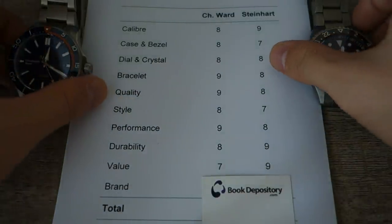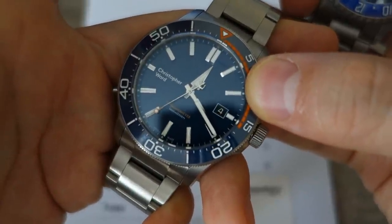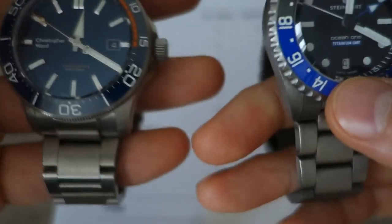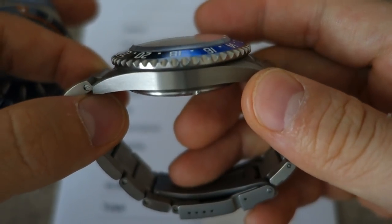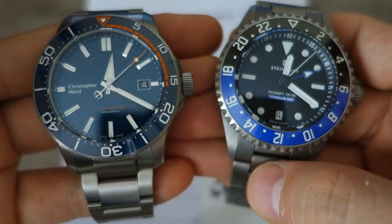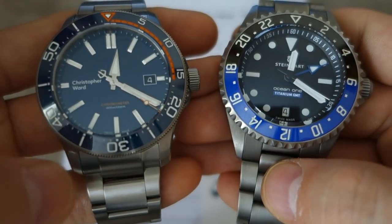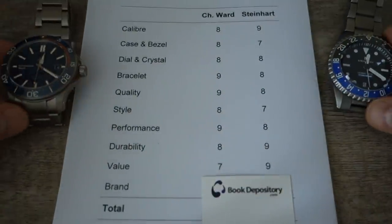Value. This is where the Steinhardt pulls ahead quite a lot. Christopher Ward promises value and low markup — in fact, they're the only company I've seen state their intended markup, which is three times. Yet despite that promise, the Steinhardt is so much cheaper: 700 versus about 1,600 USD. The Steinhardt is one of the best in class for value with its Elaboré grade movement, titanium casing, ceramic bezel, and sapphire crystal. You do get something extra with the Christopher Ward — chronometer grade, better bracelet engineering, applied indices — but the value mark clearly goes to the Steinhardt: nine versus seven.